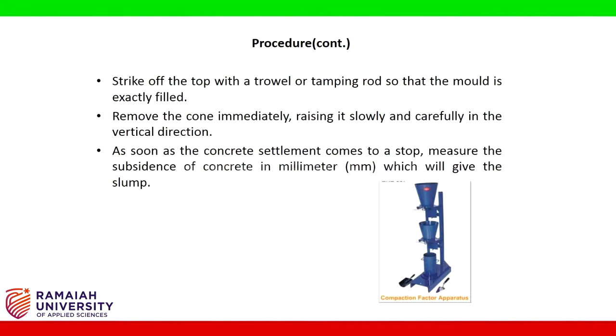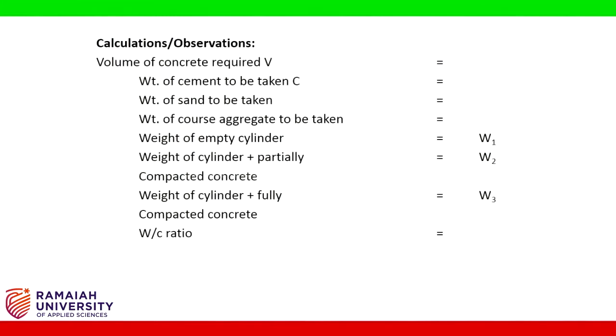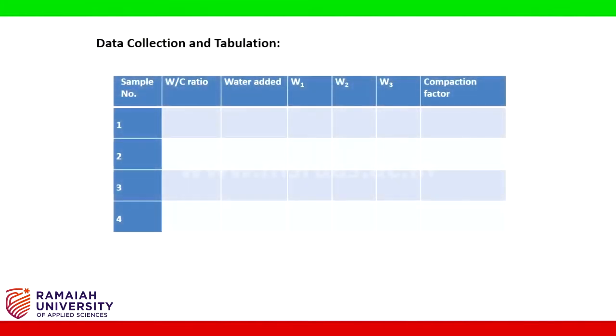As soon as the concrete settlement comes to a stop, measure the subsidence of concrete in millimetres, which will give the slump. Calculations and observations: volume of concrete required (V), weight of cement (C), weight of sand, weight of coarse aggregate, weight of empty cylinder (W1), weight of cylinder plus partially compacted concrete (W2), weight of cylinder plus fully compacted concrete (W3), w/c ratio. Compaction factor equals weight of partially compacted concrete divided by weight of fully compacted concrete. Data collection and tabulation is as shown in the figure.